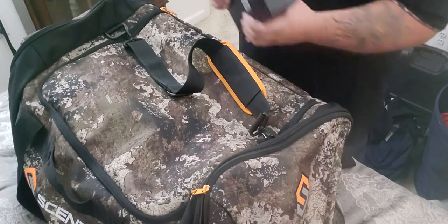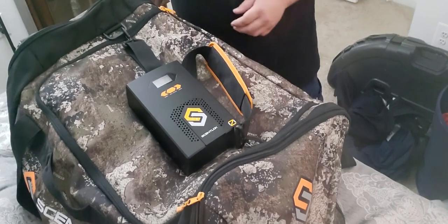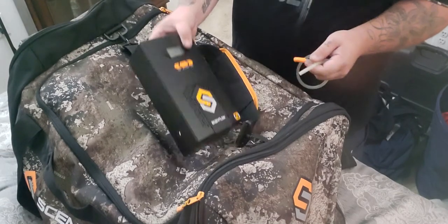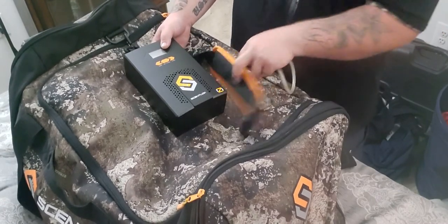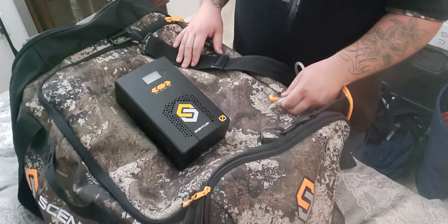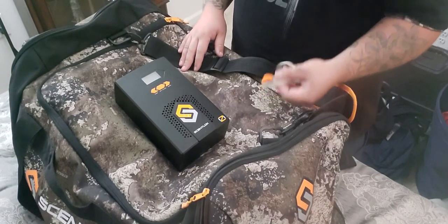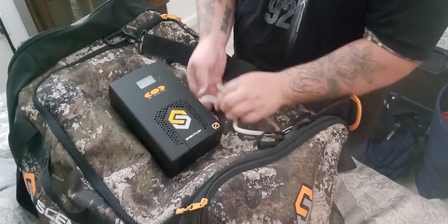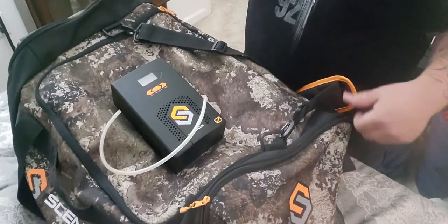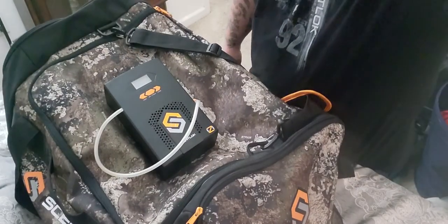That's my review on the bag and the Oz 500. I also use the Oz 500 around the house — if I get some odors I just want to knock out, I take the outlet adapter, plug it into an unoccupied room, turn it on for 30 minutes, shut the door or leave the house, come back and it smells fresh. The odors are gone. That's everything folks — y'all have a good night, good rest of your weekend. Can't wait for deer season to open back up in September!